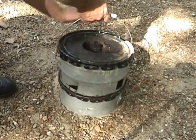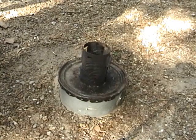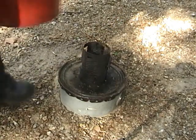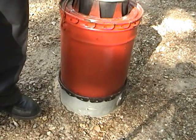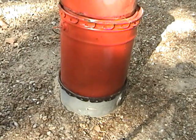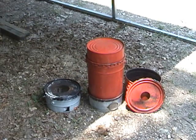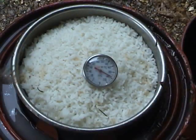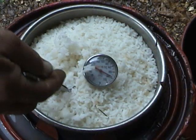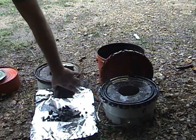Now I will switch the setup to the heat retaining mode and extinguish the charcoal. I will wait 45 minutes for the retained heat to cook the rice, and then I will check the charcoal. The rice is done and the charcoal has been extinguished. Let's take a look at the charcoal — it weighs 65 grams.